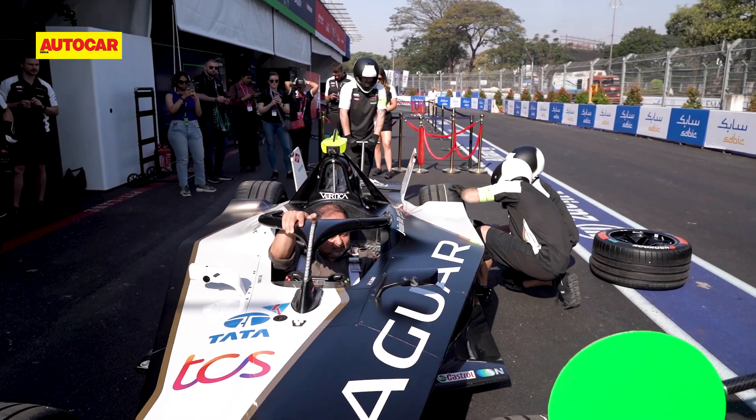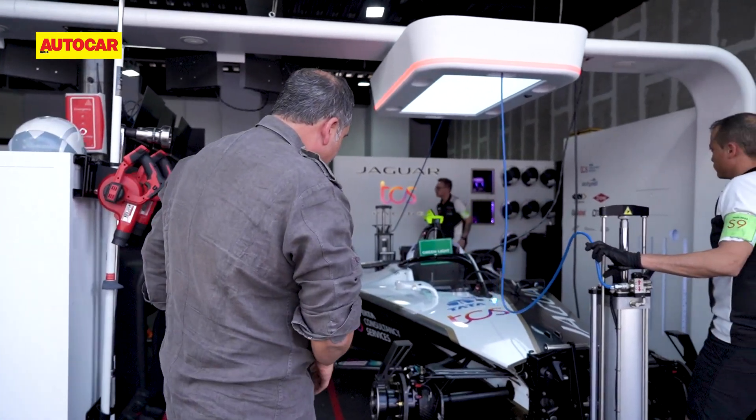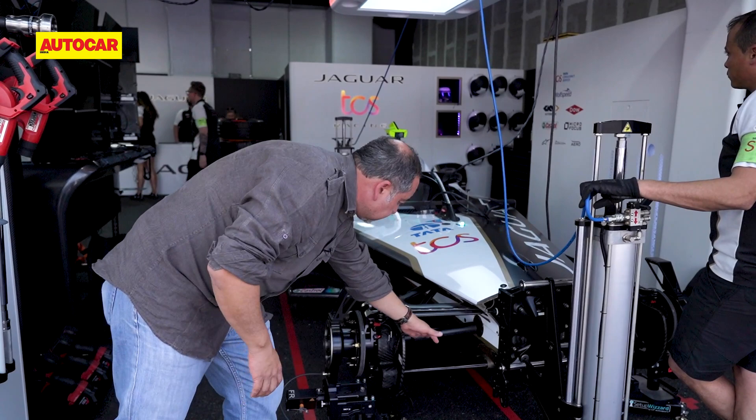This is Jaguar's i-Type 6, their Gen 3 based Formula E car, and when you look at it the first big difference is this drive shaft — the presence of this drive shaft.